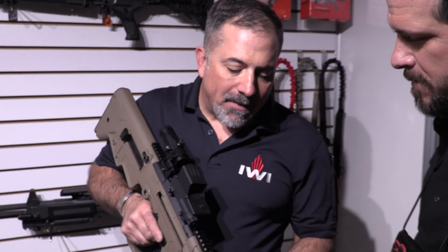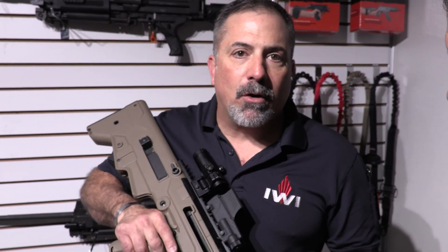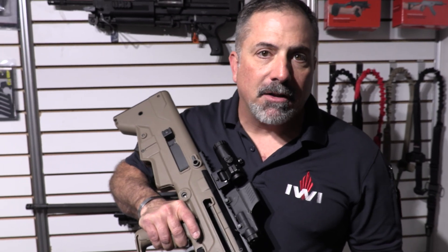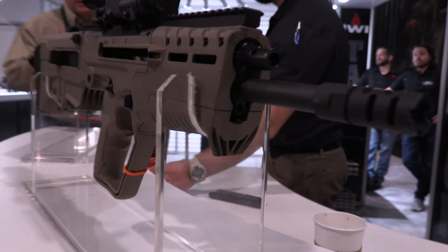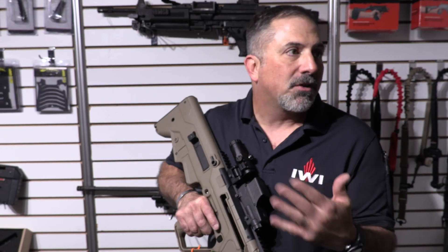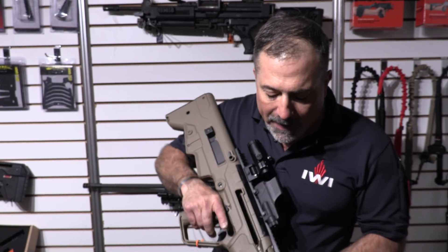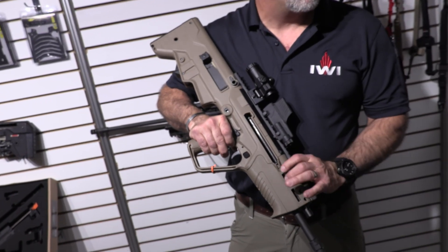Alright, so some of the main features that are different from a standard X95 or a SAR — it's got a four-position gas regulator. It's got regular, adverse, suppressed, and then off. You can turn it off completely. If you're running a subsonic .308 and you don't want the bolt to cycle or be quieter, you can do that.